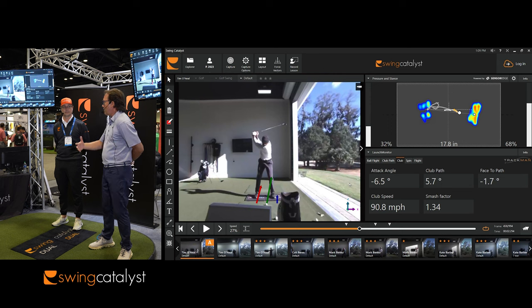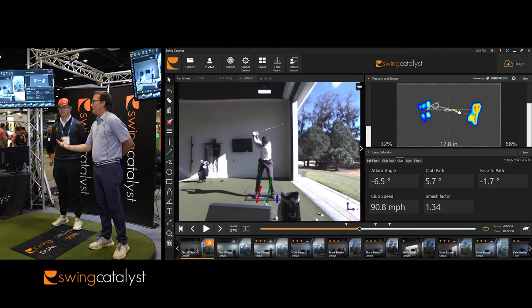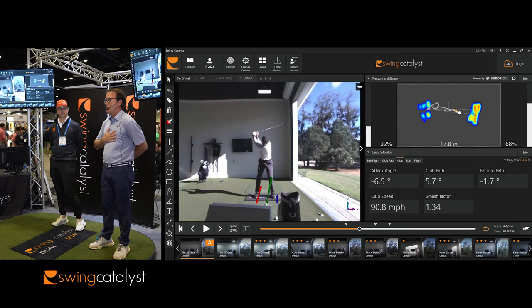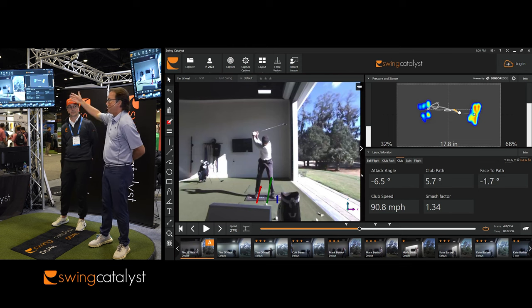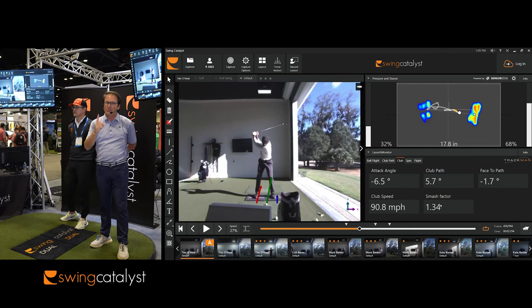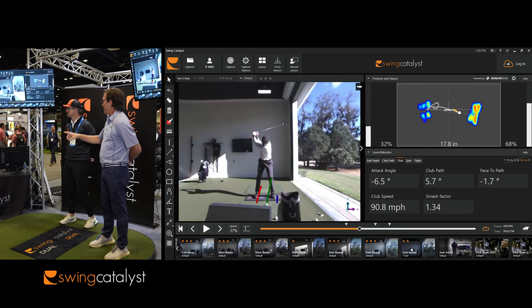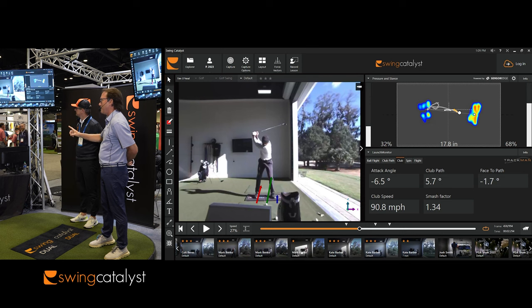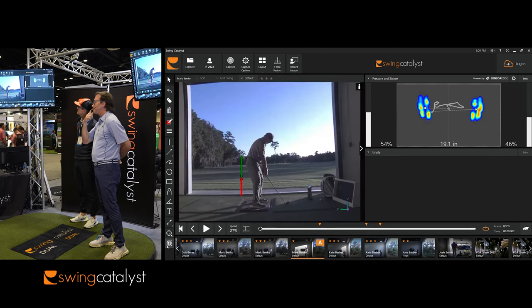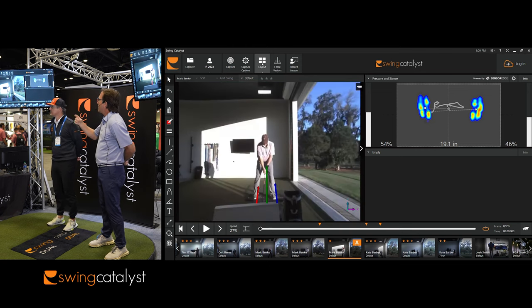I want to show one more use case — a real-world golfer. I know at these events we like to throw up our best examples, but I'm going to show you a real-world example of using this plate and getting some major improvement. Can you bring up the Mark Benko first swing? This gentleman is a snowbird who came down to the club and said, 'Hey, I got four months, and I want to get better at golf.'